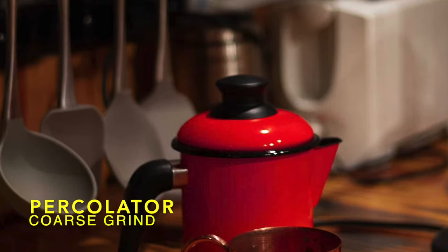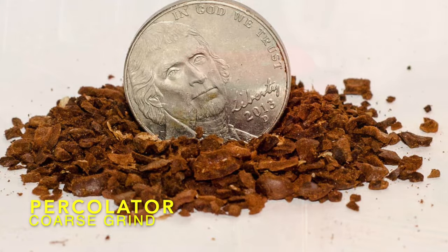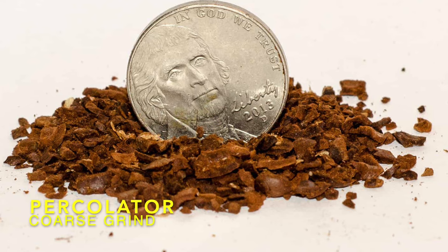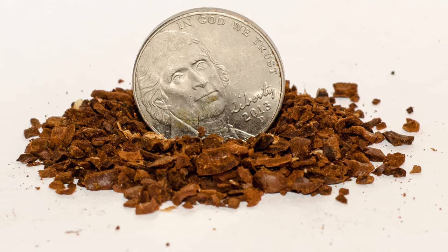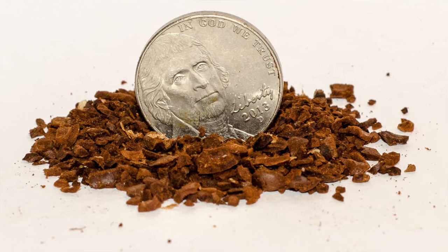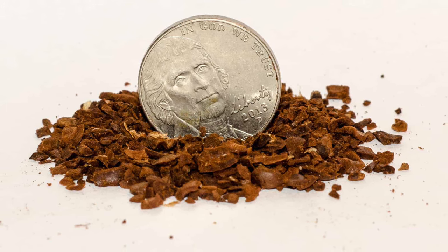Percolator. A coarse grind is best for a percolator brew. To get a decent result, you'll want to use a coarse grind because the filtration system in a percolator is not fine. This will help minimize the floaters and extra residue at the bottom of your cup.